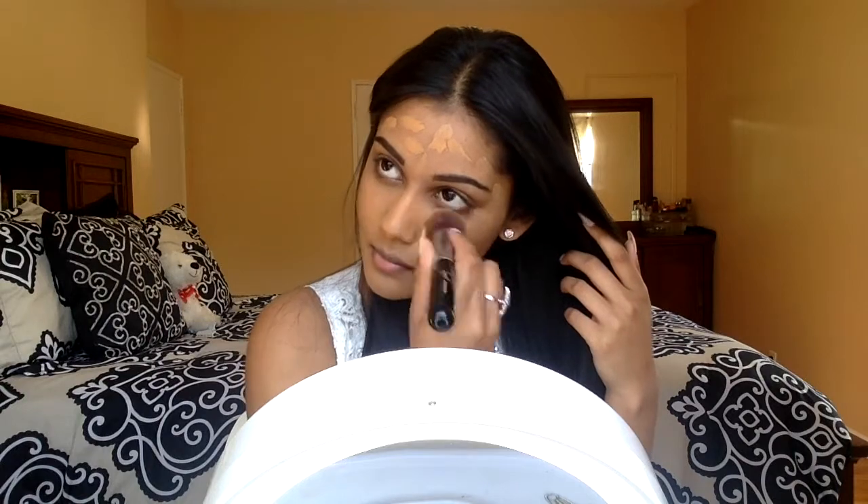This does take much longer to blend in your foundation as opposed to using a beauty blender, but I promise you the finish is so worth it. I finally got my hands on the Morphe 35O palette and I'm going to use this for the entire look.